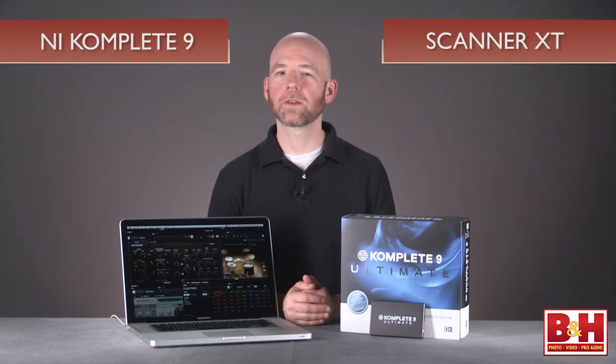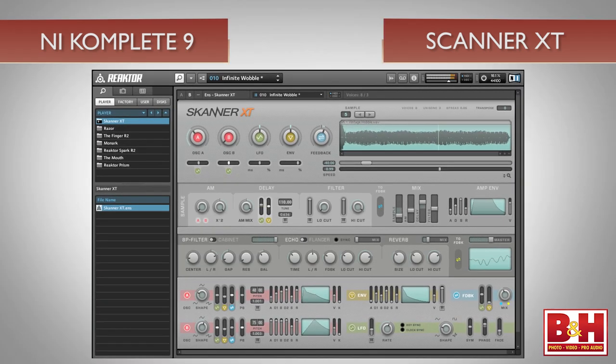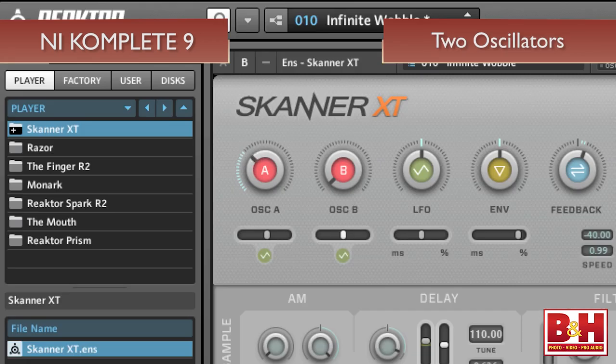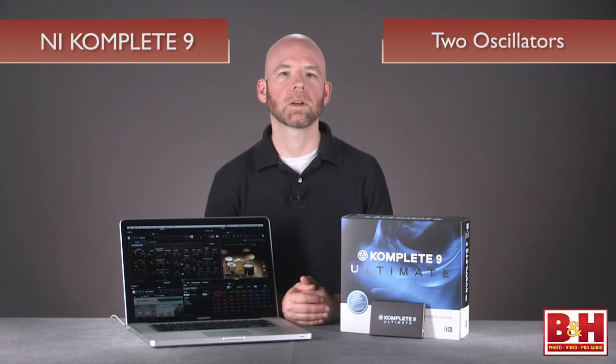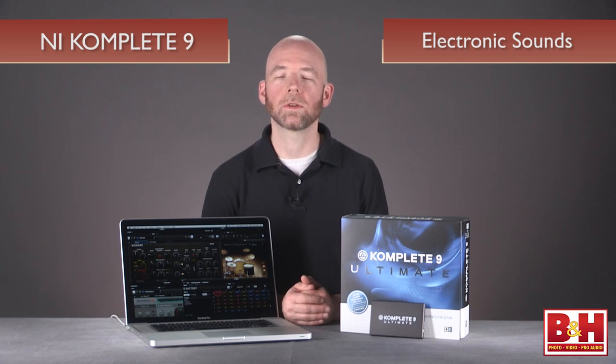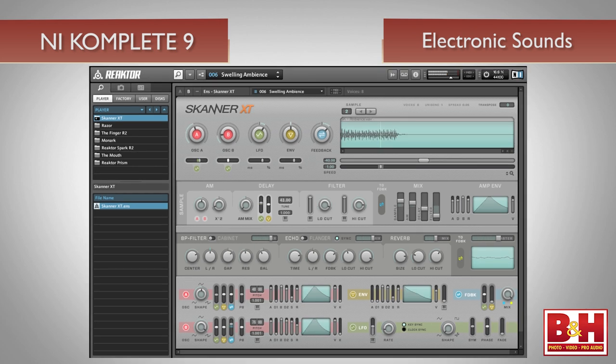Next up is another virtual instrument that runs within Reactor called Scanner XT, and it's a combination of synthesizer and sampler. According to NI, two oscillators are used to scan a sample. At low frequencies, a sample is read back and forth, while at higher frequencies, you hear the oscillators being shaped by the sample waveform, similar to the concept behind a vocoder. Scanner XT delivers some very complex, beautiful, and very electronic sounds, especially eerie textured drones, soundscapes, pads, and aggressive wobble basses.